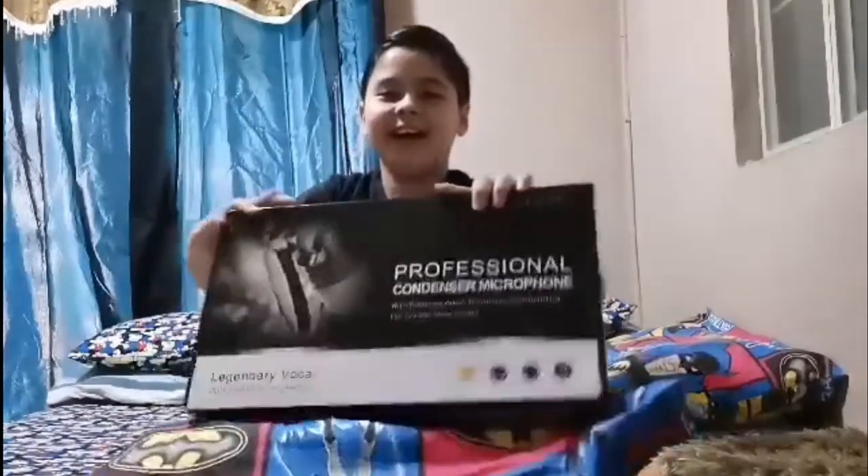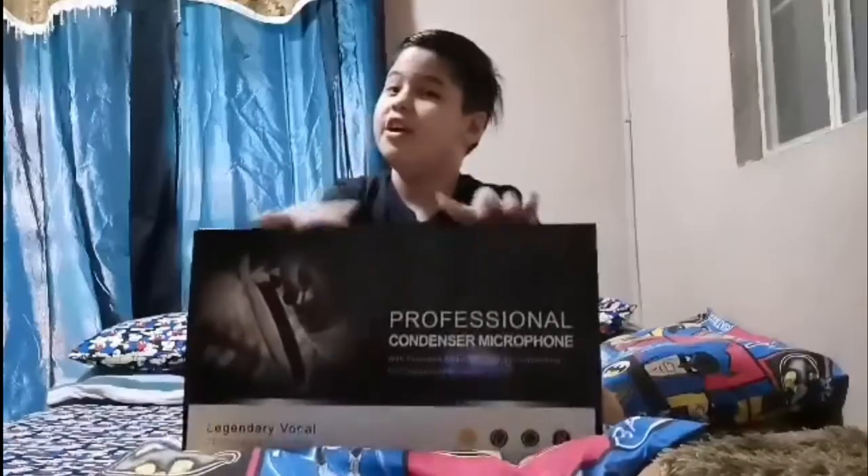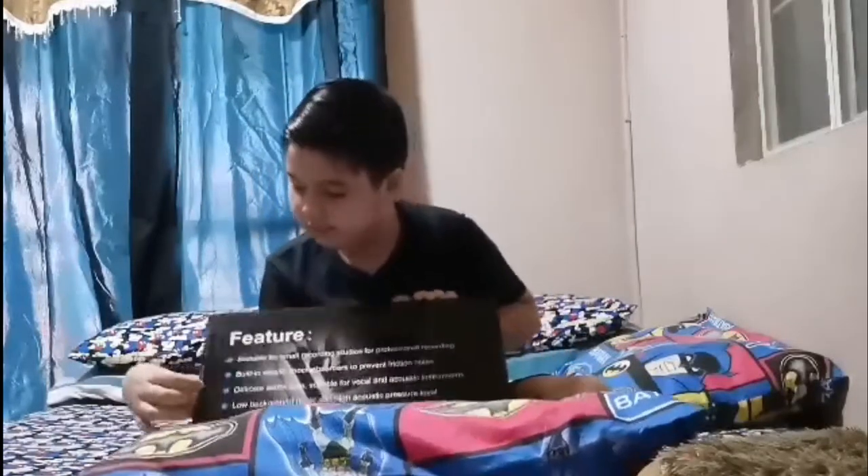Here it is — I'm gonna reveal the secret to you. I know everything is just mirrored, but it's a microphone! Finally! My mom knew that I was into singing, so she ordered me this, and it finally came. Let's unbox it!